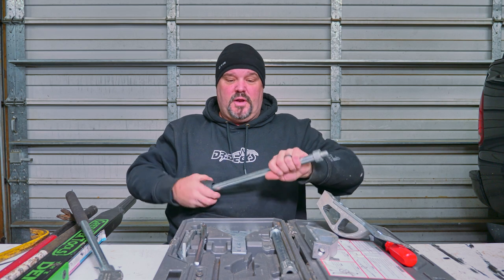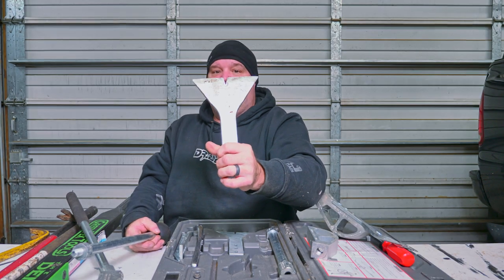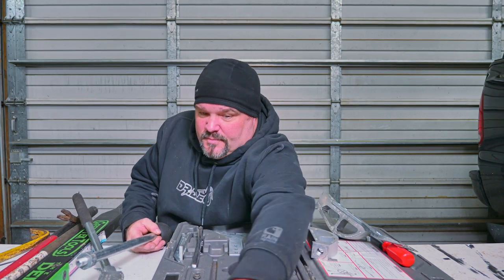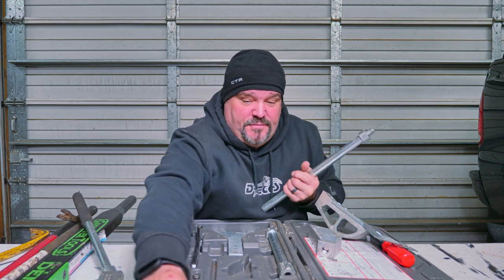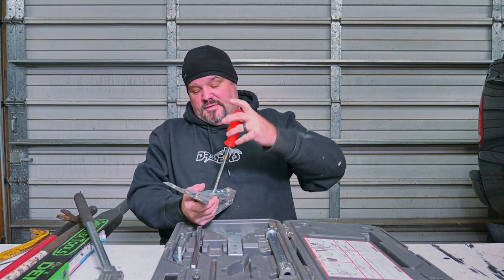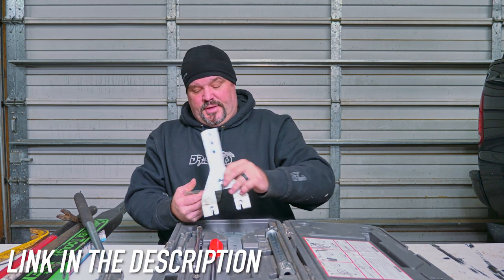There are also standard wedge pry bars with a nail puller in the middle if you've got a lot of nails to pull, plus some other cam lever action pieces. It's a cool system if you're into modular components. I do actually use it in my shop, and it all goes back neatly in its case.